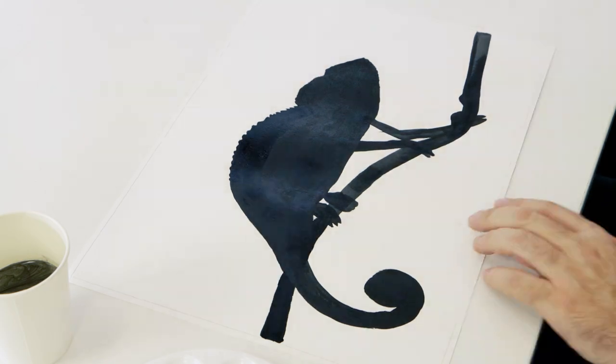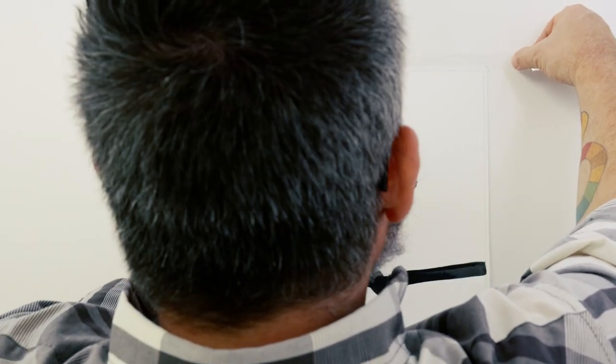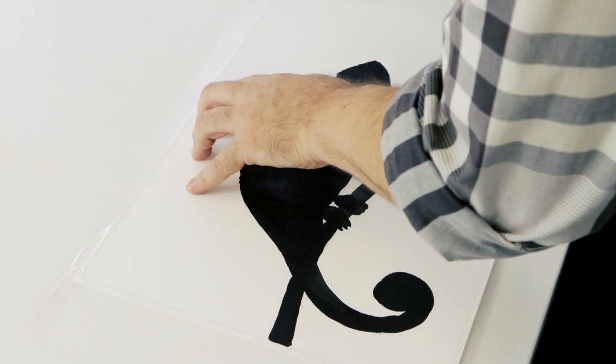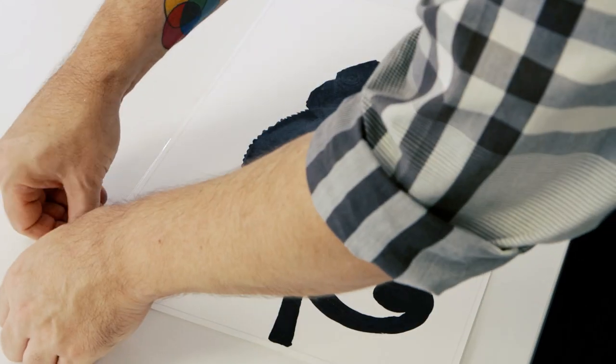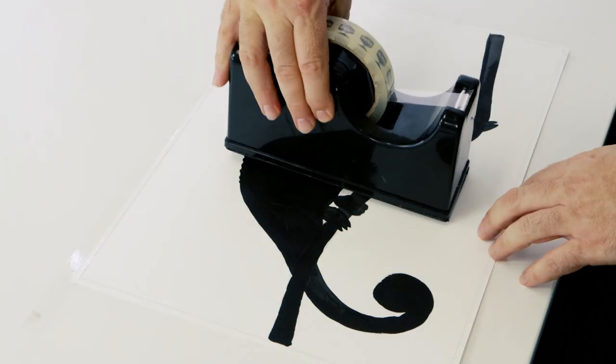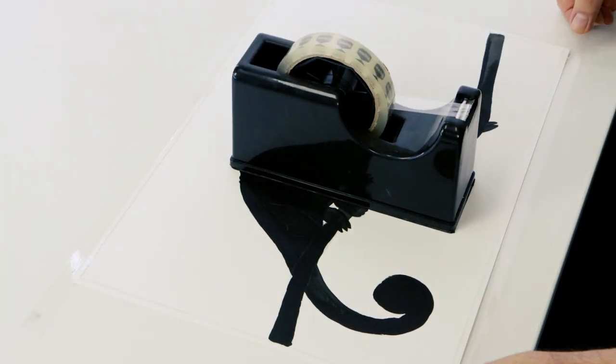Once dry, we can lay in the background. Use that clear tape to tape the watercolour sheet to the table. This will not only stop the sheet from moving when we apply our colour, but it will minimise any paper warpage when we apply the water.